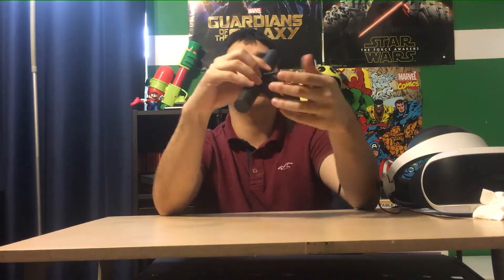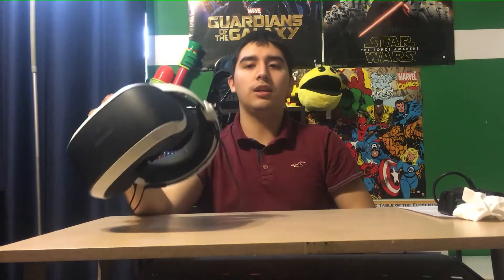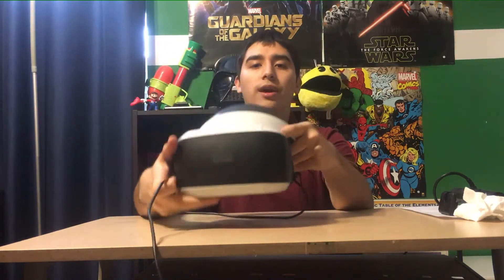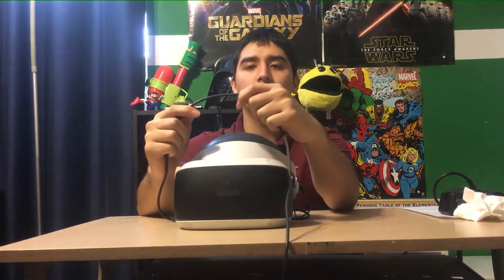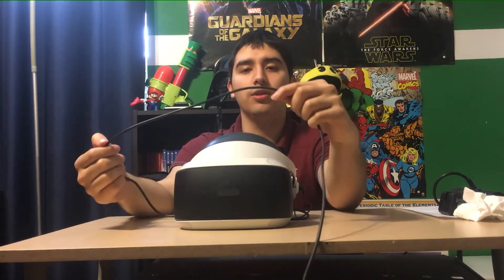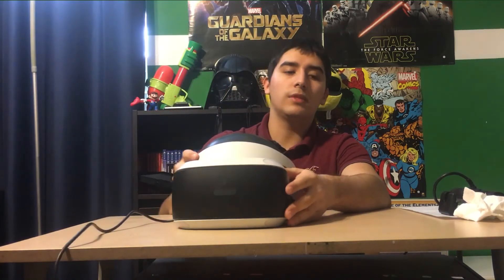The last tip — I haven't done this because the wires don't bother me — but a lot of people like to mount the PSVR headset wire up along the ceiling or wall. They'll find some type of clamp, or just tape it up there, to keep the cables out of the way. That's my last tip, thanks for watching.